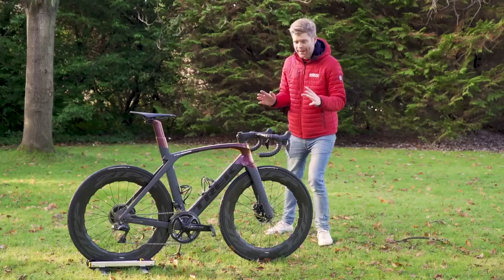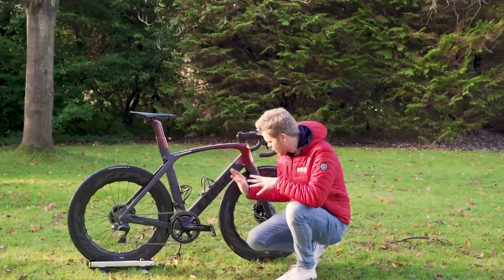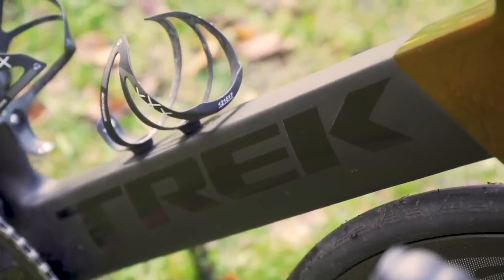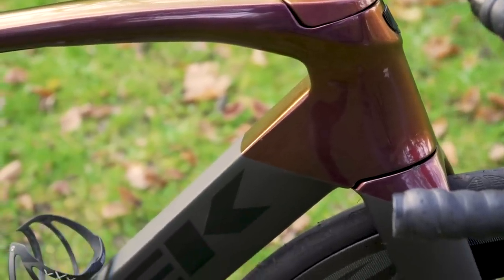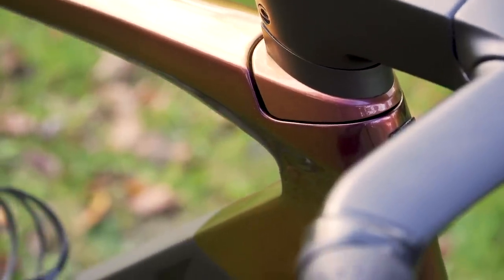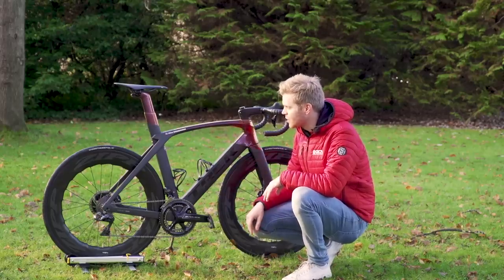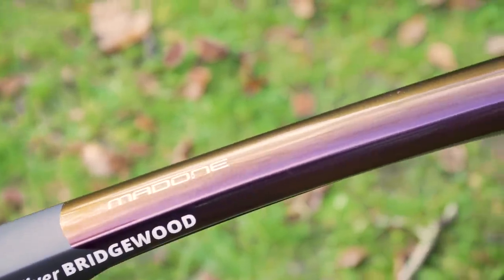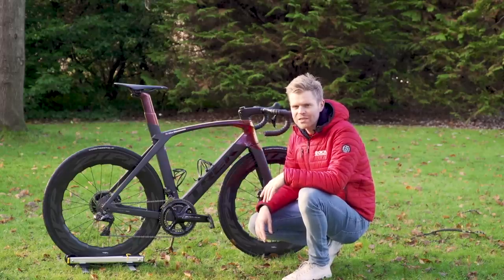I'm first going to start with the paint because my Trek has a rather special paint job. It's got a two-tone design with matte and gloss black finishes, and I really like how the gloss black Trek logo contrasts against the matte frame. It's nice and subtle but looks really cool. My favorite bit is this iridescent paint on the top section — it changes color depending on the light and the angle you view it from. It's kind of like the paint on the old TVR Cerberus cars back in the day.